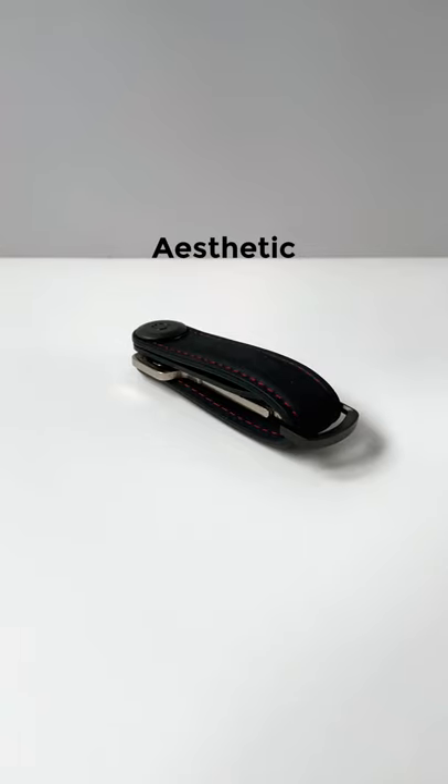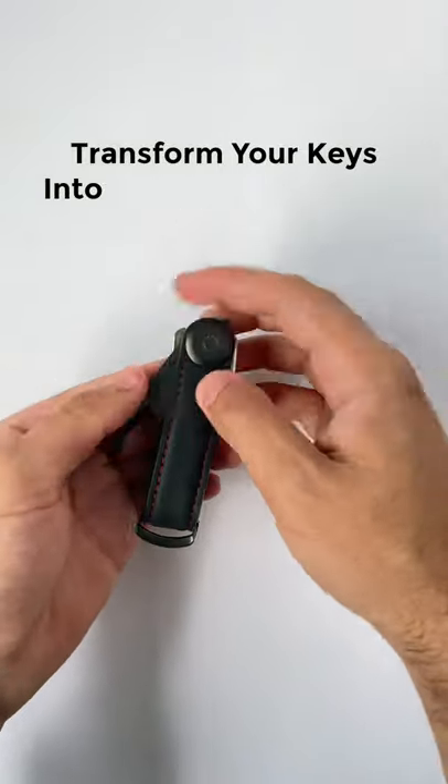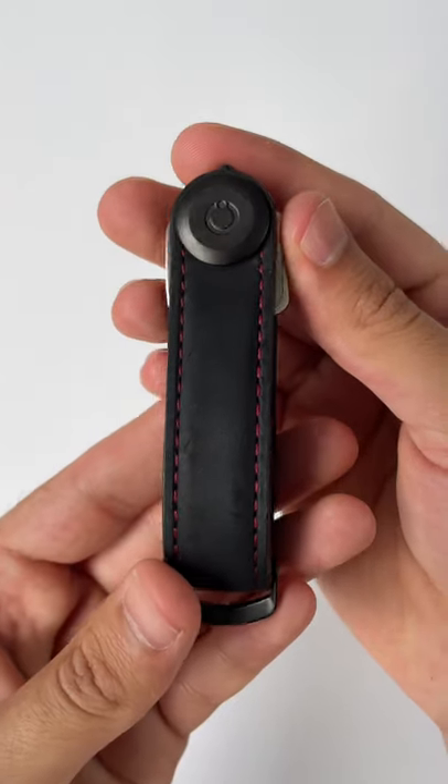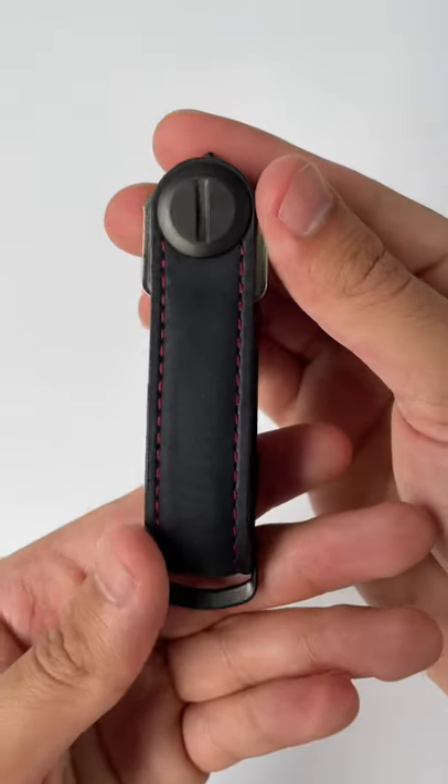For aesthetic, it's clean and minimal, and it can transform your keys into an organized stack. The leather can get marked, but that's part of the charm, giving it a bit of a worn look.